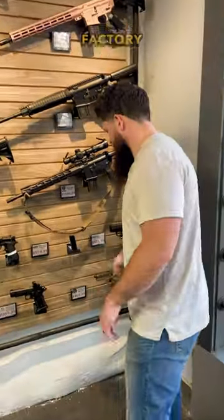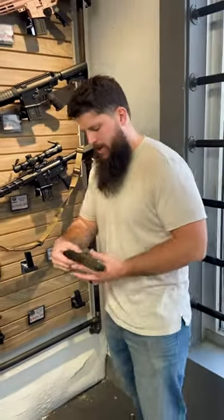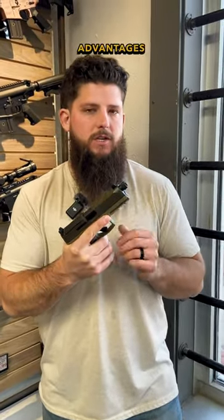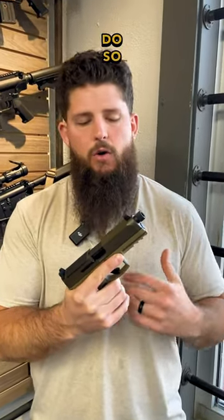We're seeing a lot more handguns come from the factory with threaded barrels, and I think the application there isn't necessarily just for suppressors. There are actually several advantages to having a threaded barrel. Number one, if you want to throw a compensator on that, now you have the capability to do so.